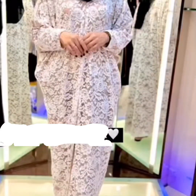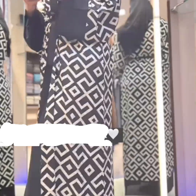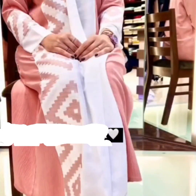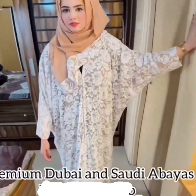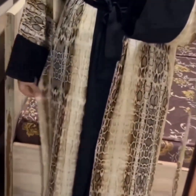This is a very different piece — available in different colors. These are front open abayas, including a jelbab style abaya. Again a front open abaya with very different design.